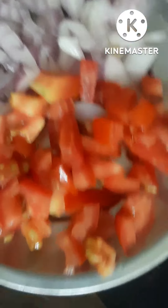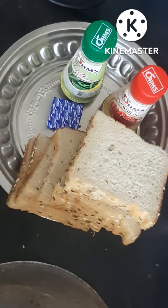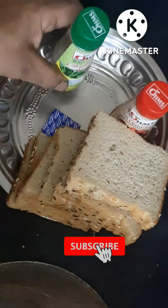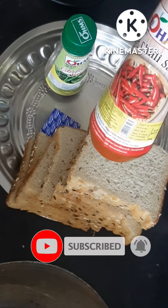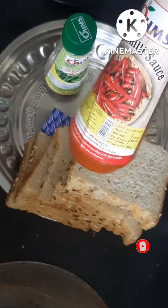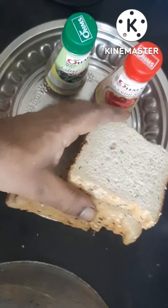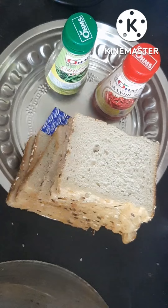We will cut a bit of chili sauce — chili sauce is added in the main sauce. Red chili and tomato sauce. Multi-grain bread is also added.